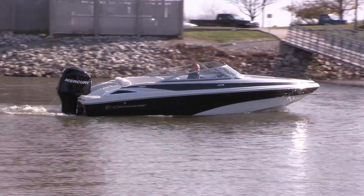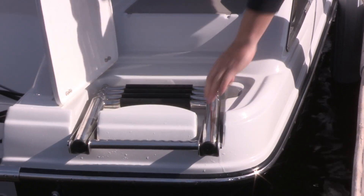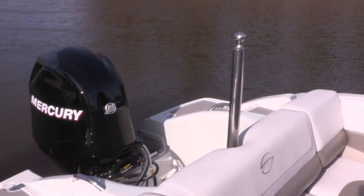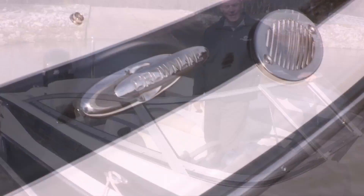Like all Crownline products, this boat is loaded with stainless steel hardware: a four-step stainless steel ladder, ski tow pylon, cup holders, grab handles, windshield support, and embossed cleats.